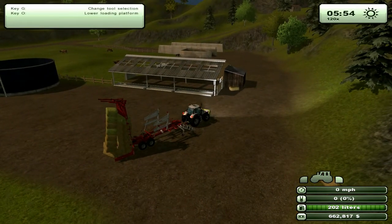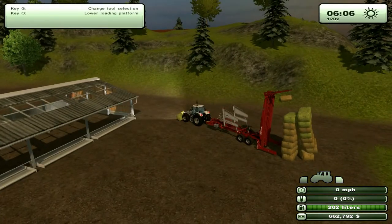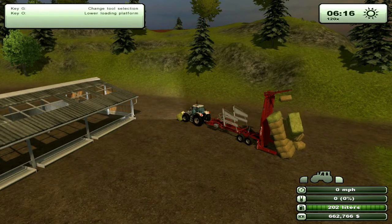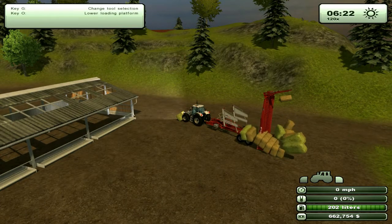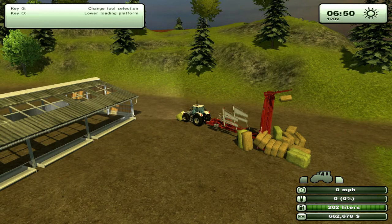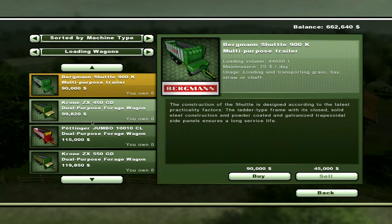If you were just doing this to sell the bales, they don't give you a whole lot of money. My suggestion is, start farming. If you don't want to do the sheep, that's fine, although you can get more money out of them than anything. At first, don't bother collecting the leftover straw — just plow it under, plant crops again and go. If you want to collect it, then buy a loading wagon and just collect it. This is the last thing I was going to talk about.